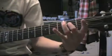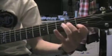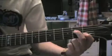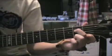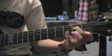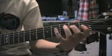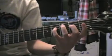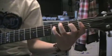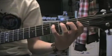Here's the riff. You start off — this is the way I do it, you can do it however you want — but I just start with my middle finger on the second fret of my D string, and then hit the fourth with my pinky. Those are both with palm mutes.